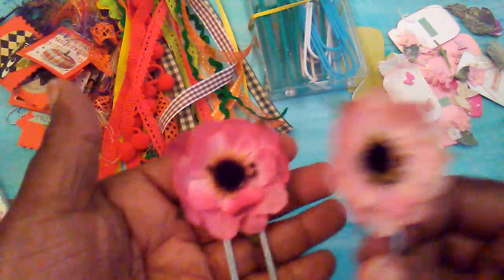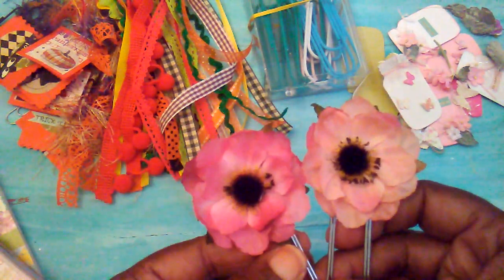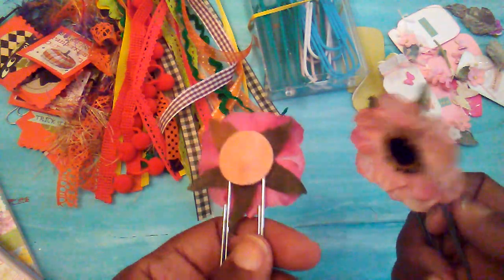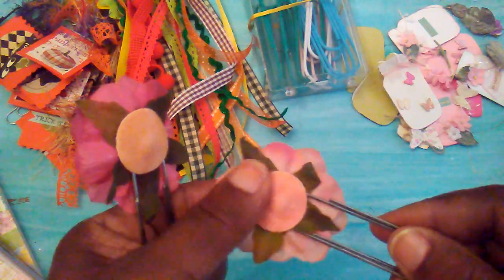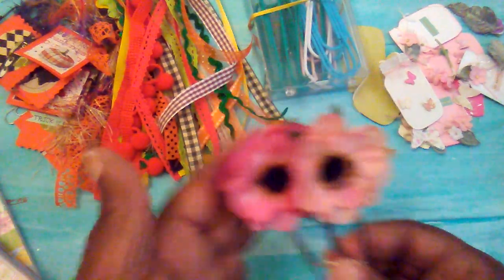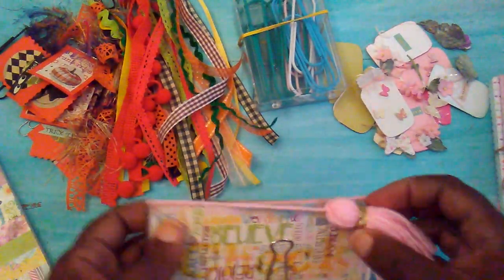I started this video and it cut off, but I was showing you how I did these little paper clips. I've had these little flowers in my stash forever, so I just decided to use these jumbo paper clips with a little circle punch and make some little paper clips.